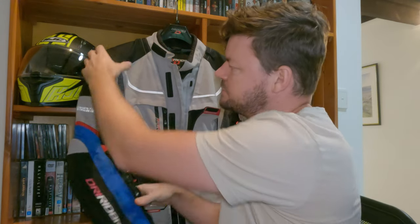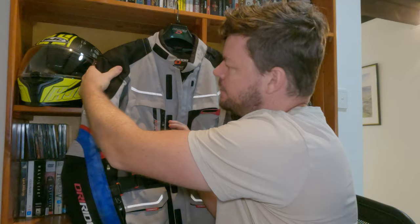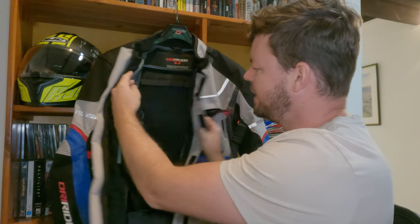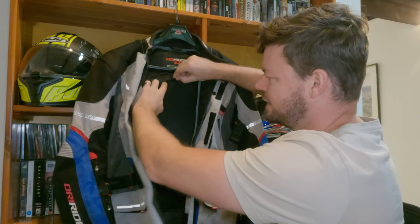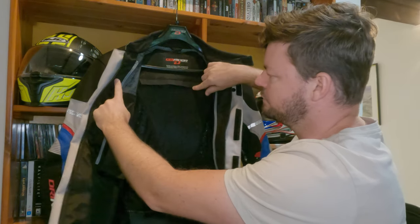We've got armor in the elbow/forearm region, the same on the shoulder. There's also one on the back, and that is removable. So if you want to take it out and wash the jacket, you just undo the Velcro.